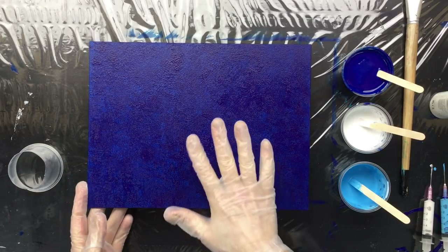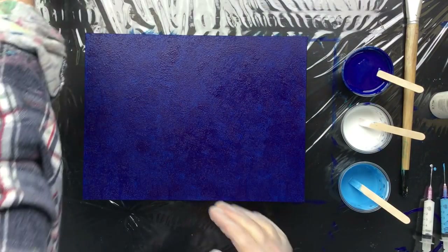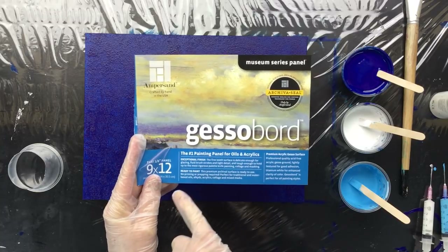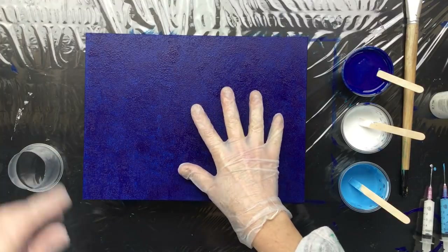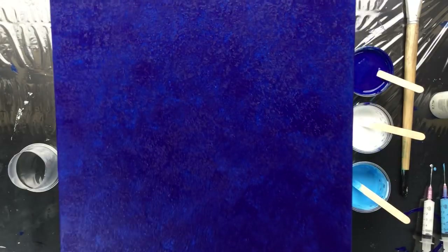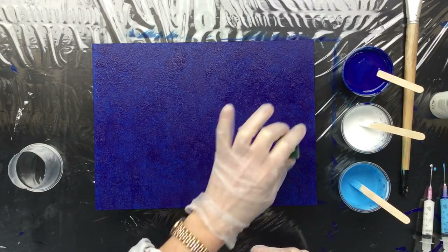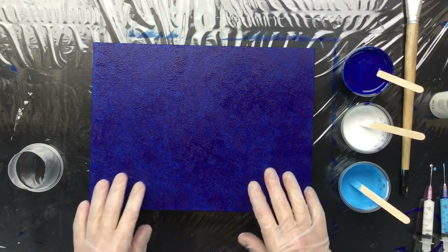We're back and this time I painted the gesso board in the base color. This is a museum series panel, the same I used in the previous video, only this time we painted the background. I got some pretty nice results which I really like. I put it on with a sponge, just cut out a little sponge and dabbed it on the background — exactly what I wanted.